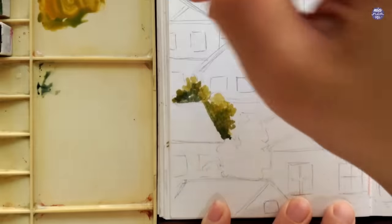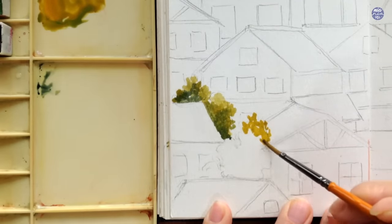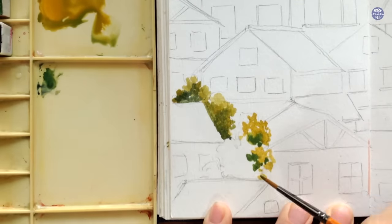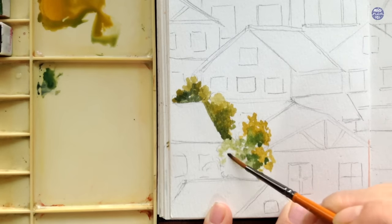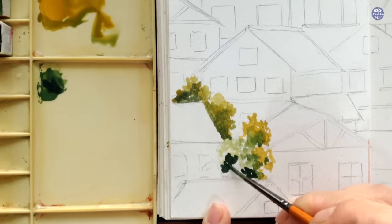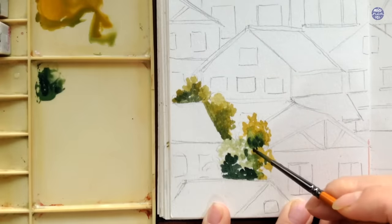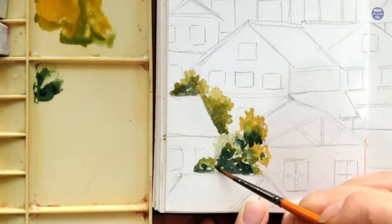I like to make the edges nice and uneven so the edges of the trees look a bit more natural. As I go, I switch colors to a medium tone which I just use Terra Verde by itself, and to darken certain areas for the bottom part of the tree I added Indigo. You can see that as I was using Terra Verde by itself in a lighter consistency, the value also becomes lighter. So there's also the option of using one color to create lighter and darker values by just playing with the consistency of those colors.